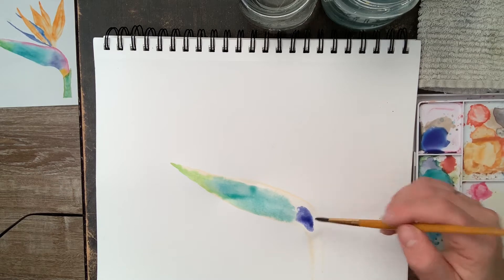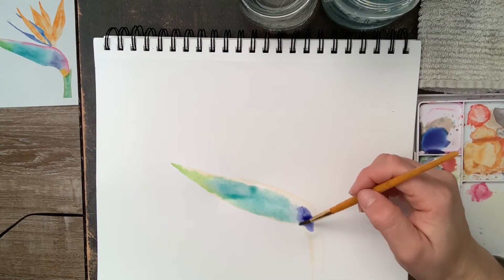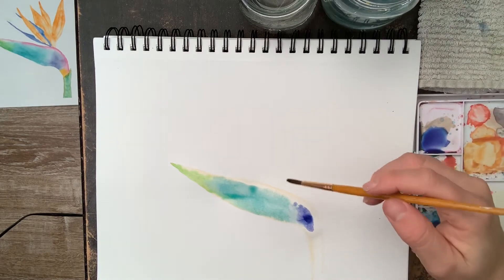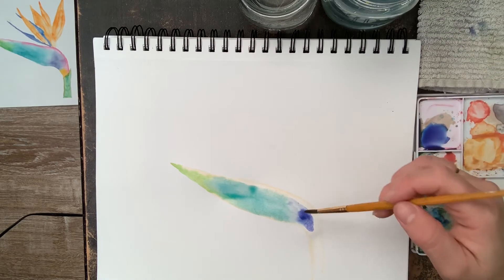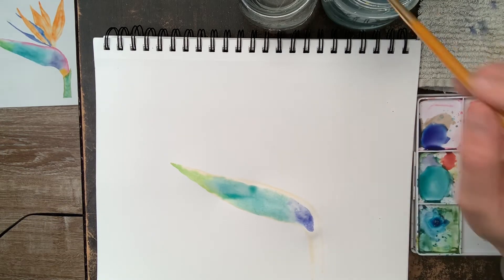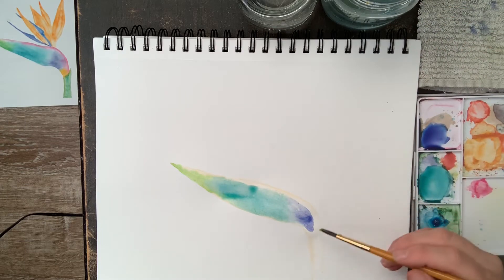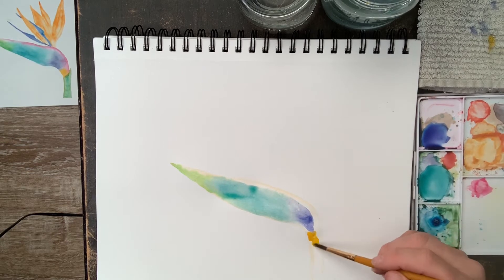I added some water and I'm blending that together so it's smooth. You can see some of that color pulling together. I pick up excess with the brush — I just dry the brush on the towel and then dab up that excess water. Now I'm going to add some yellow towards the stem.